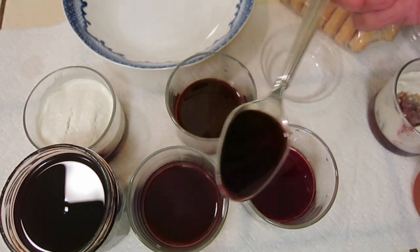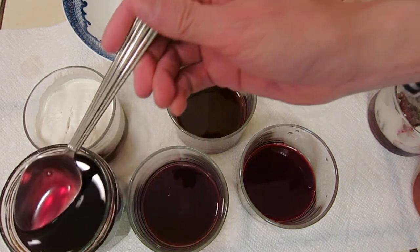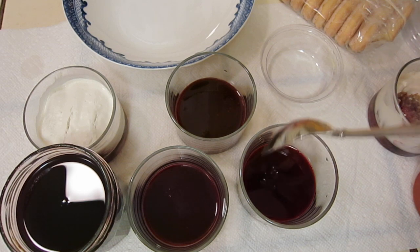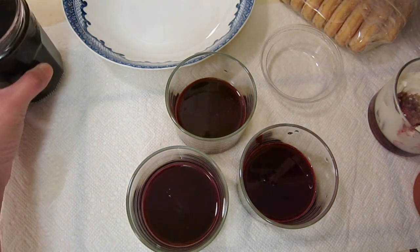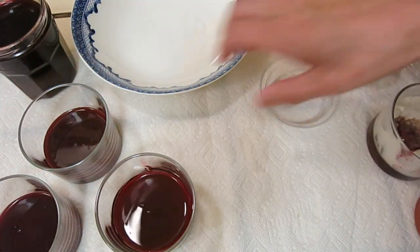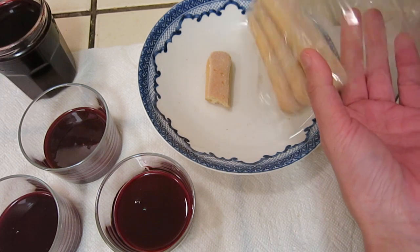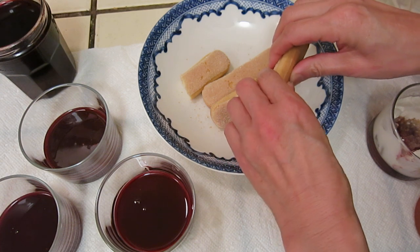Usually when you do a tiramisu, you need to put your ladyfinger biscuit into espresso coffee or a strong liquid. But homemade yogurt has a lot of water in it. If you drain it, it becomes Greek yogurt, and I do not want to waste that liquid, so I will use the biscuit to absorb it.